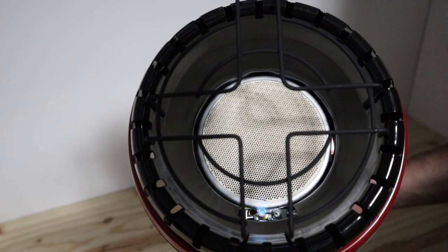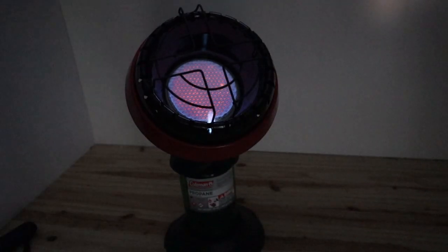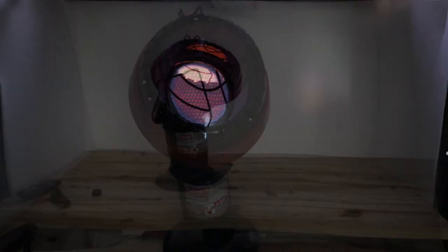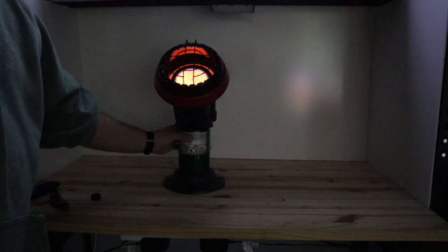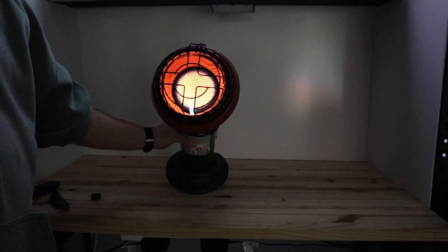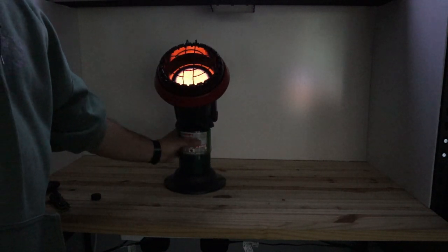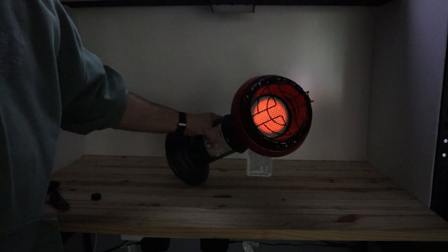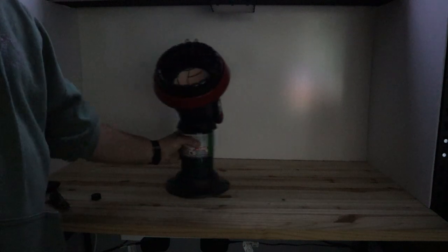Something to think about with this little heater is that the one-pound propane bottle lasts about five hours, so it has the potential of going through a lot of propane pretty quickly, and at five to six bucks per bottle it could get expensive — not to mention the extra storage needed. Also, if you tip this over, it'll turn off on its own.